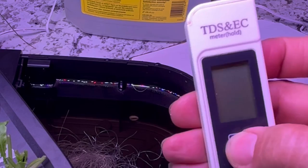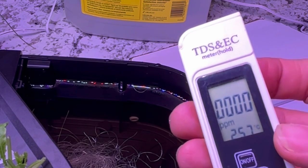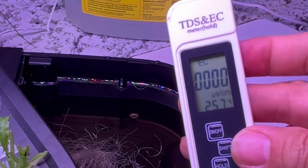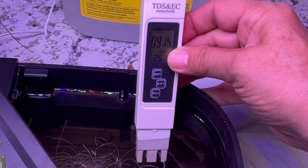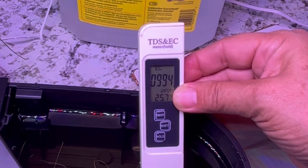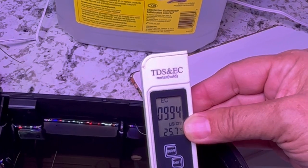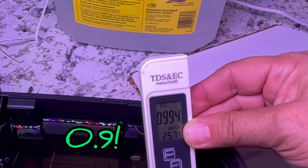With this meter you can check PPM and EC. It always defaults to PPM when you turn it on, so I'm going to hit the shift button to switch to an EC reading instead. This is pretty much instant — you don't have to hold it in too long. The recommended EC level for lettuce and leafy greens is 1.2 to 1.8. This reading is coming out at 0.09, which is a little bit low, meaning our nutrients are a bit weak.